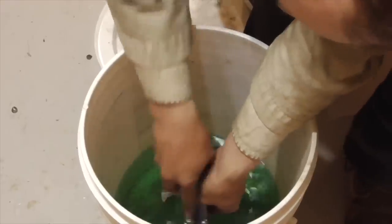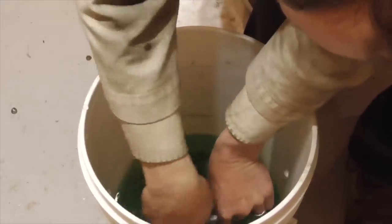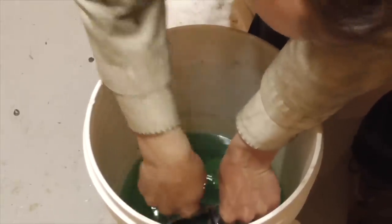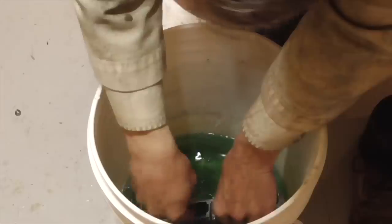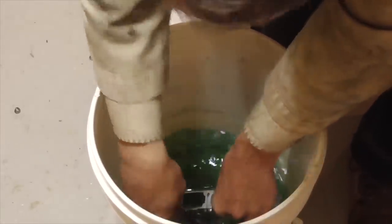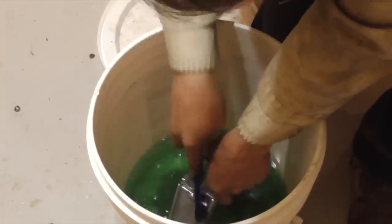Of course, the first step is to clean the item that we want to coat. So I'm going to do that by putting it in a bucket of Simple Green degreasing solution and scrubbing it with an old toothbrush until I'm sure that I've removed any grease or loose dirt and debris from the surfaces that I intend to coat.